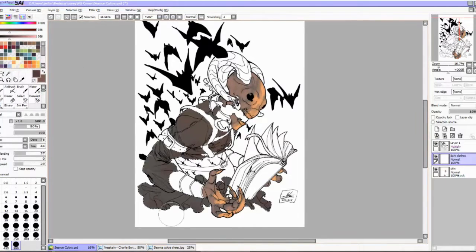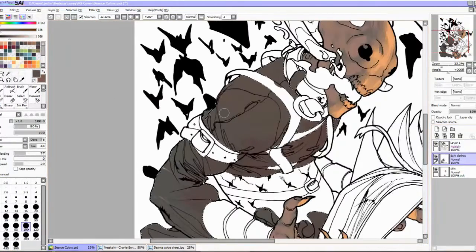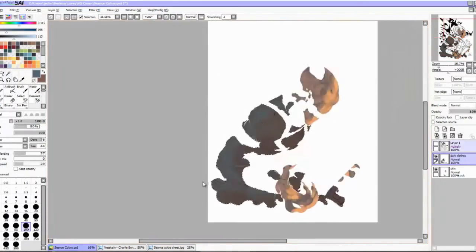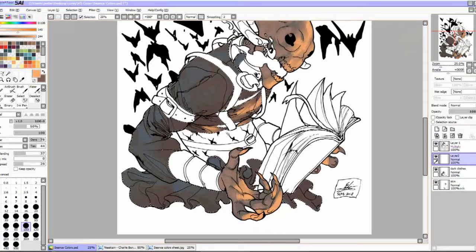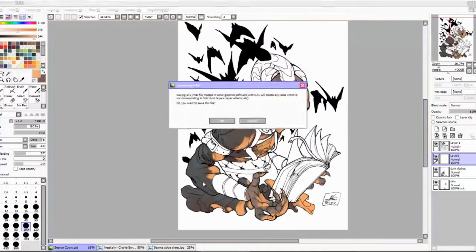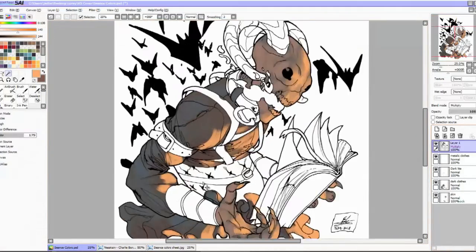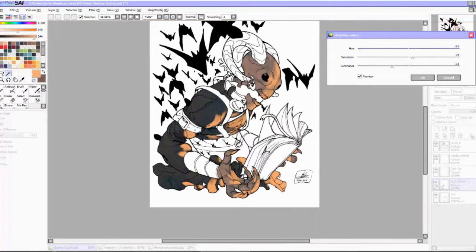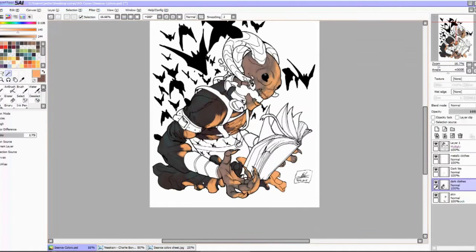The idea here — the composition and everything — is he's opening a magic book and there's a spell going on. Bats are coming out of it and things like that. Thematically and visually, I wanted it to feel like a sequel to the very first big official picture I did of him, which was like a character sheet or promo picture.